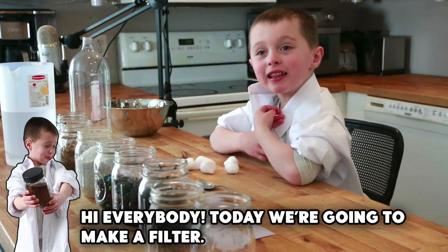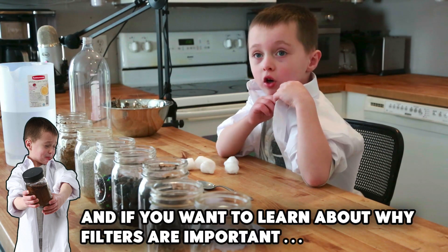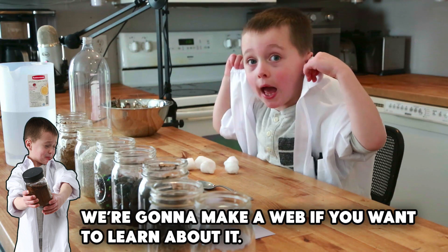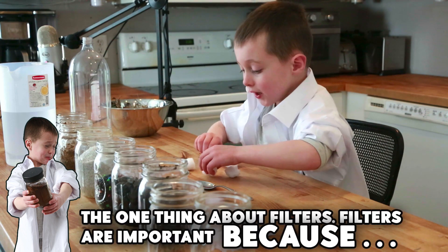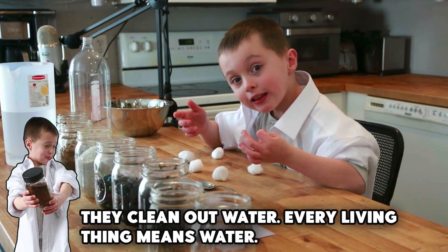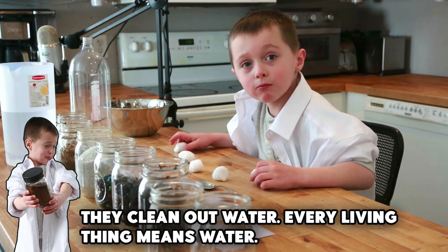Hi everybody. Today we're going to make a filter. If you want to learn about why filters are important, we're going to make a link to that. Filters are important because they clean out water. Every living thing needs it.